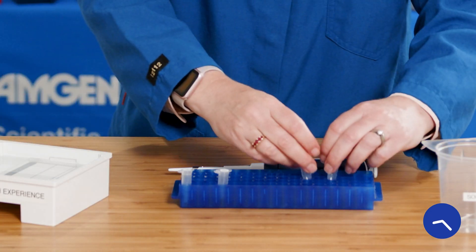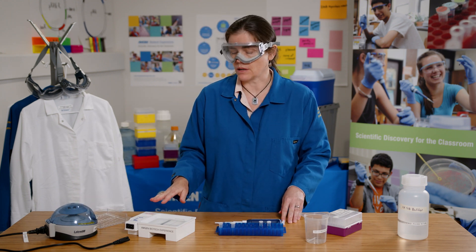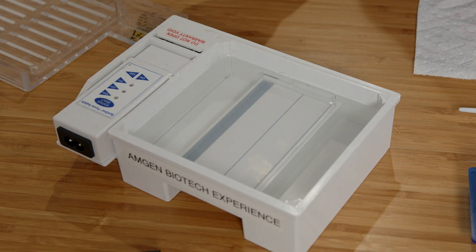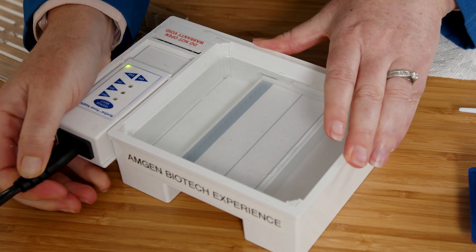Now I'm ready to load the samples into my gel. Notice that my electrophoresis chamber is already set up. I have a gel in place and I've poured buffer just above the level of the gel. I can plug my electrophoresis chamber into the power source and I'm ready to load my gel.